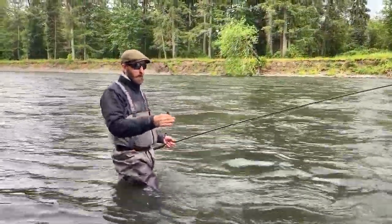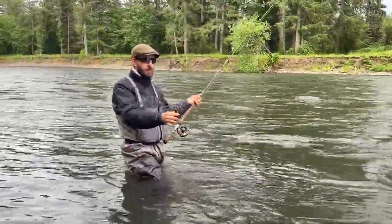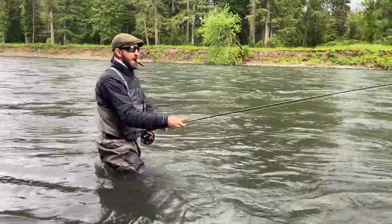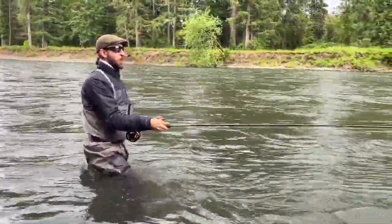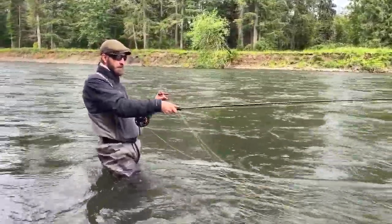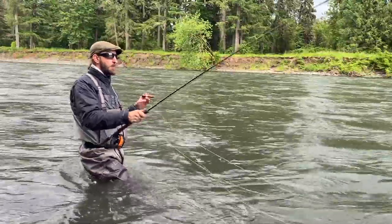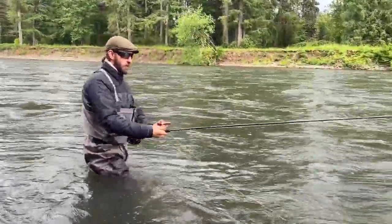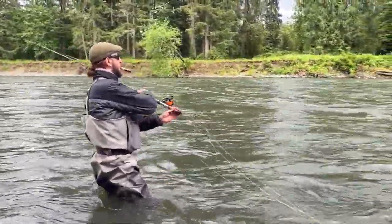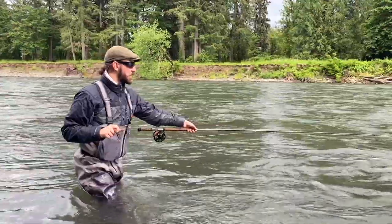If it were muddier I might go bigger — an intruder-style fly — but still unweighted. When the river came up and all the mud came in, it forces fish into the sides along the edges, right off the willow line. In those situations I wouldn't want too heavy a sink tip or too heavy a fly. I want to be able to get into these soft edges tight to the bank and have it not get stuck on the bottom — I want them looking up at it. Right now we can get away with treating it like a winter steelhead situation with a slightly less heavy fly.